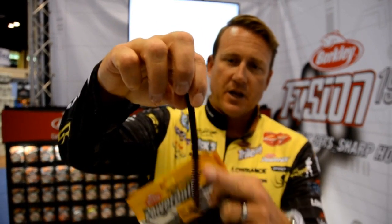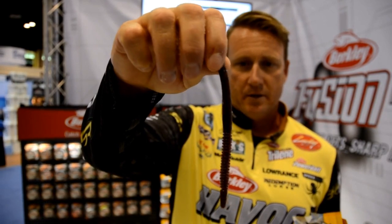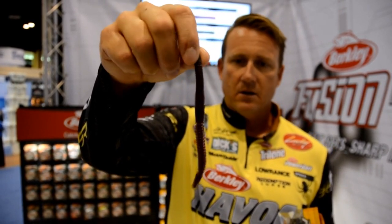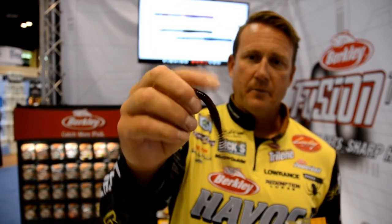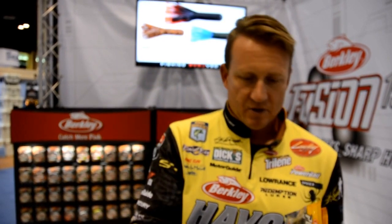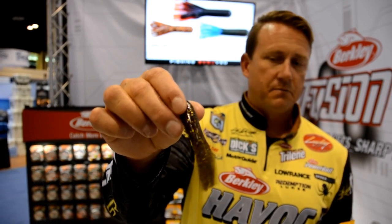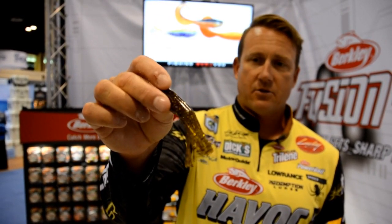First is the Shaky Snake — it's like part straight-tail shaky worm, part shaker, and then it's got a ribbon ring tail. So as that bait lays down on a shaky head, it gets a lot of movement and floats up. That's the new Shaky Snake.